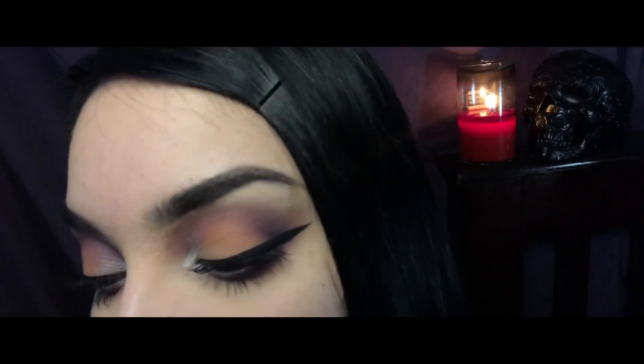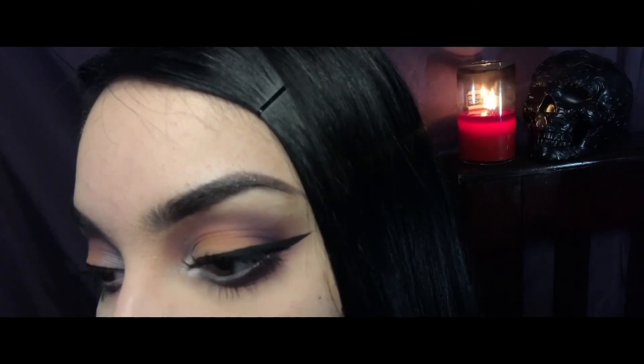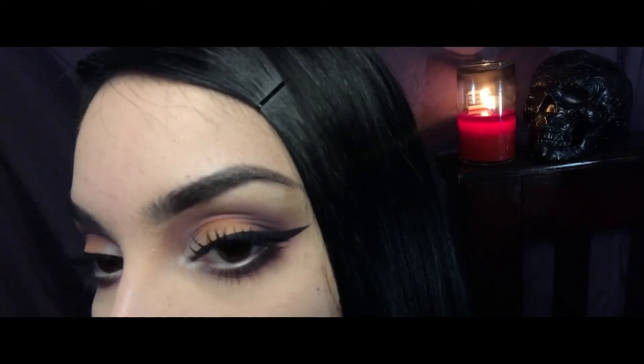Okay guys, this is the finished look. If you like this video, please go ahead and like it and subscribe. Don't forget to comment, and I will see you guys out there in the wasteland. Bye!